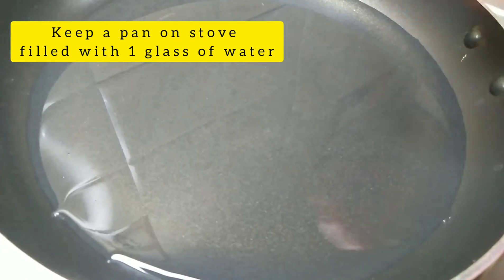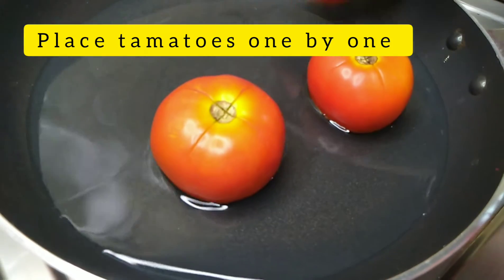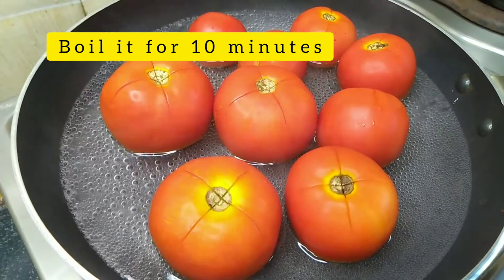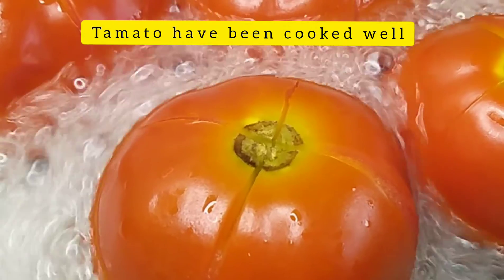I have the ingredients prepared in the store. Add one glass of water. I have cut the tomatoes. This is how I cook — it takes a long time.